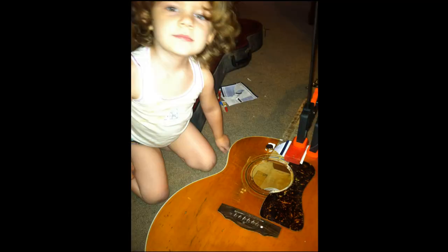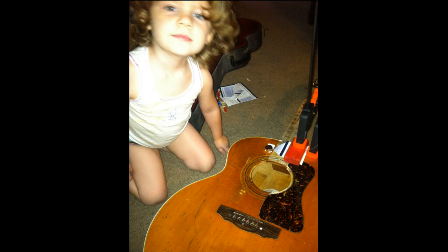Hello everybody, Brad the Gitologist here, and welcome to Projects from the Vault. In case you didn't know, Projects from the Vault is a show that I've done one episode before this one. What we do is we go through some of my old photographs where I've detailed some of the old jobs that I've done repairing guitars. If that sounds like something you'd be interested in, stick around.